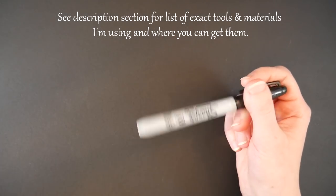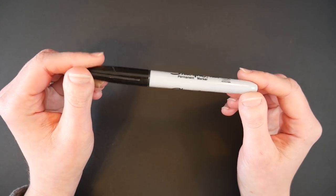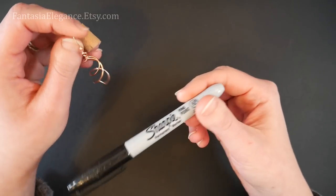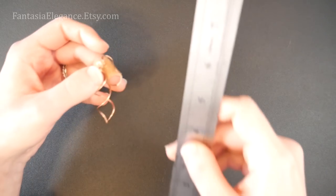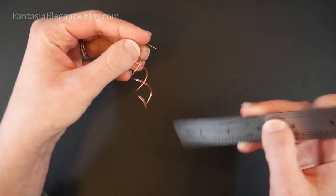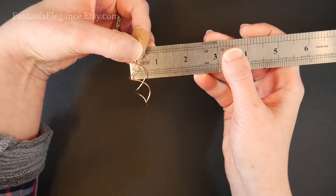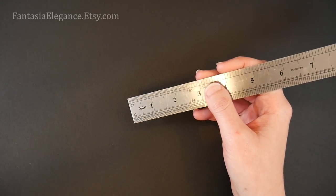You'll also need something to shape the spirals around. I'm just going to use a basic fatter Sharpie — the fine point variety if you want to make your spirals a little smaller and thinner. Just for reference, mine measure just about two inches high and at the widest point it's just about a half inch wide. The wire lengths I give will create that size of earring.